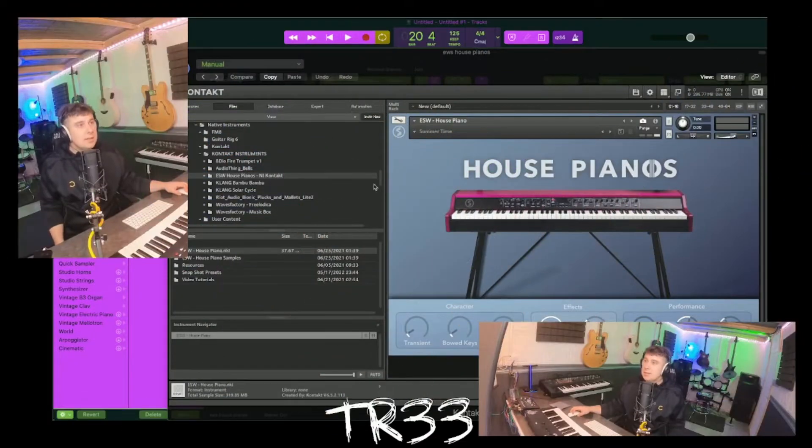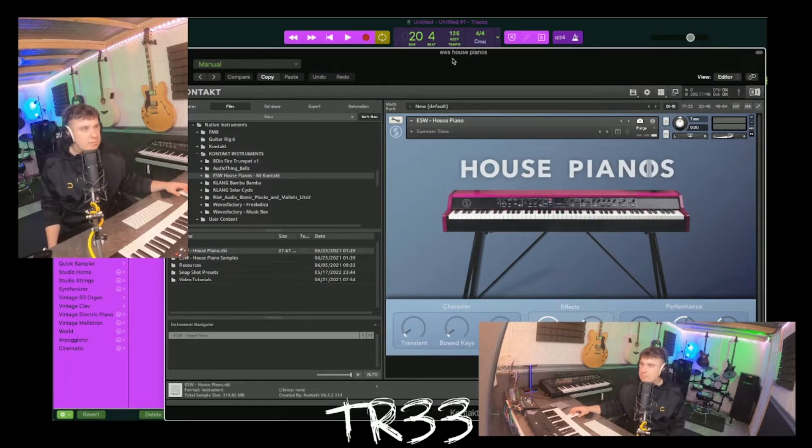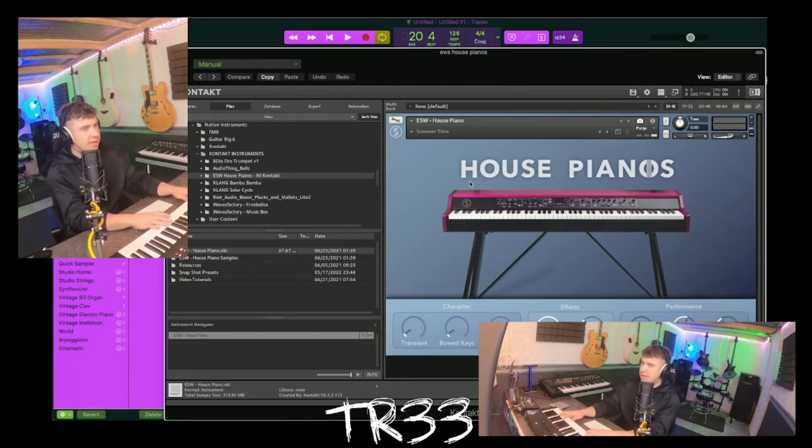And then all of a sudden I found the best house piano that I've ever found, and it's free. It's by the lovely people at Echo Soundworks, who make all kinds of amazing things. But this dance piano is probably one of my most used tools that I've got, and I can't believe that it's free - so just check out this sound.